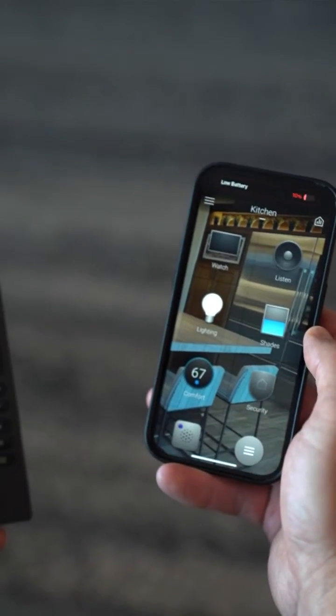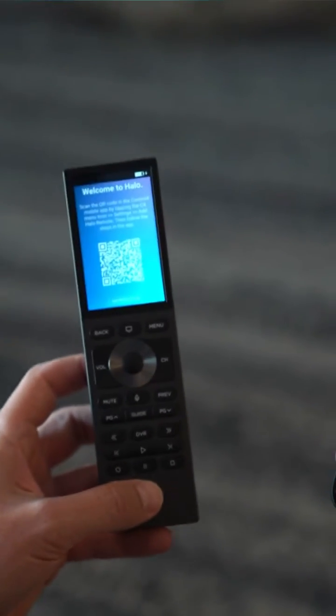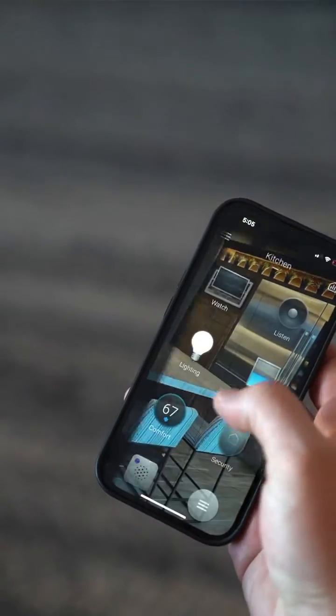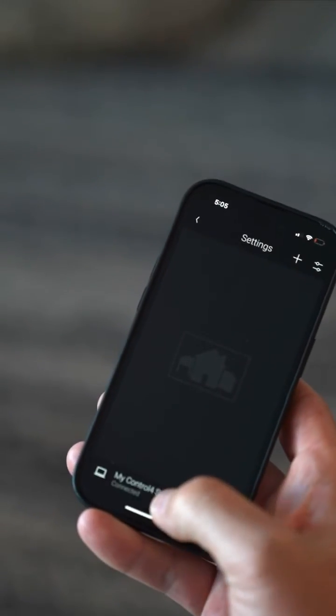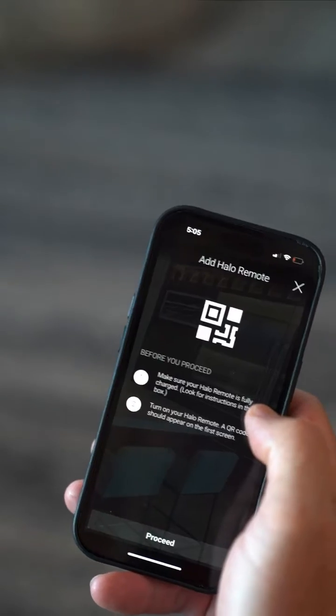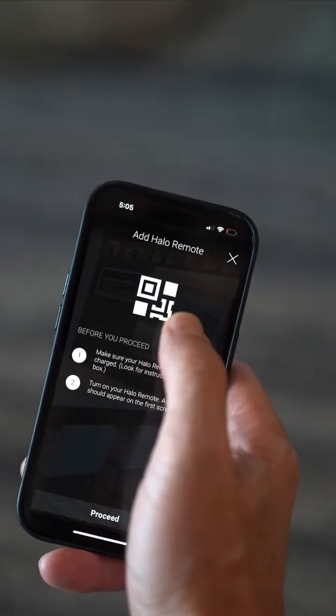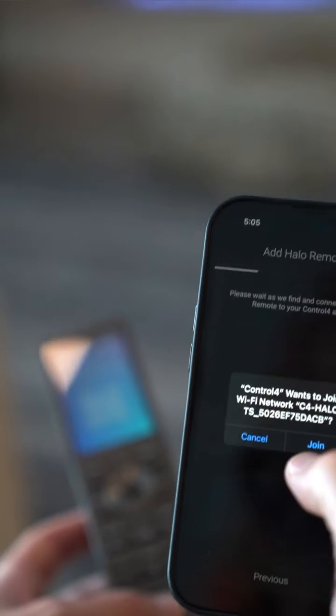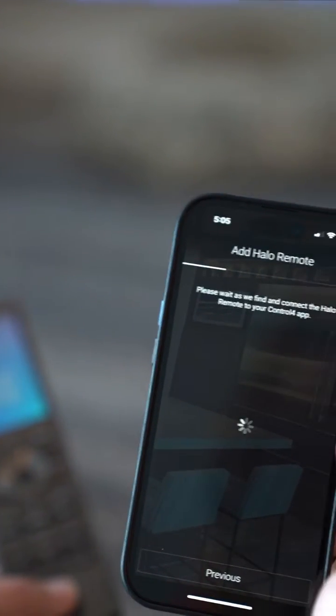All you need is your smart device and your new Halo Touch remote. You're gonna go to the menu in the app, Settings, My Control 4 System, and then we want to add a device. That automatically brings up the screen to add a Halo remote. Go ahead and proceed — it opens up your camera so that you can scan the QR code that's on the remote. As soon as you do that, you join the system.